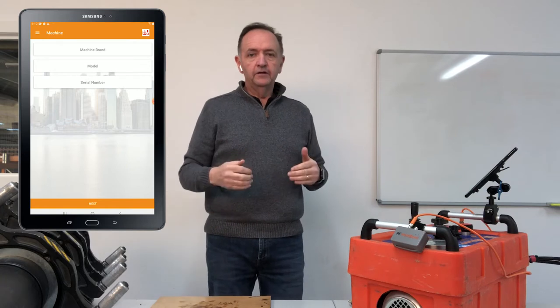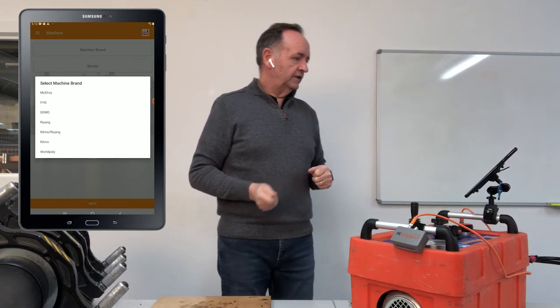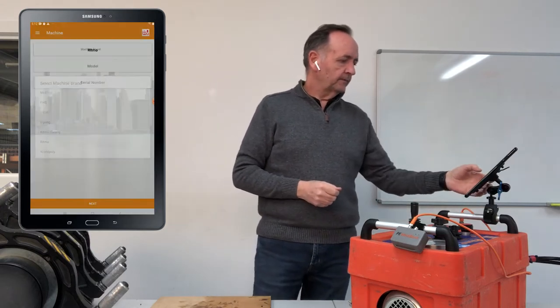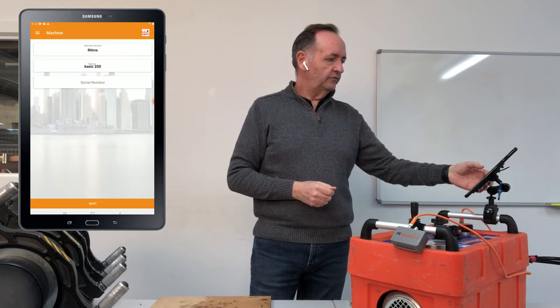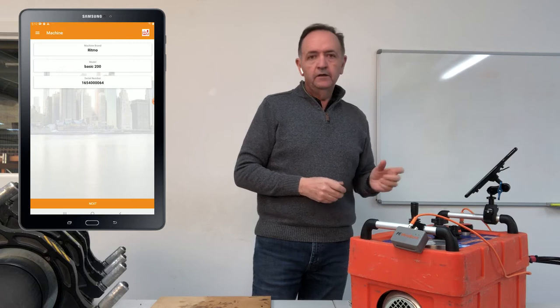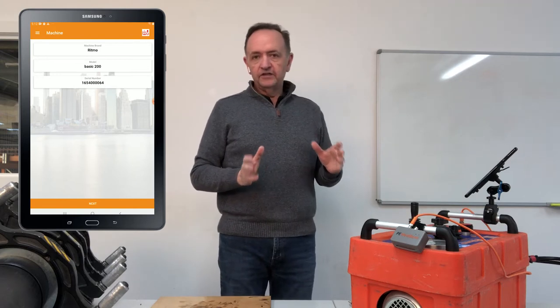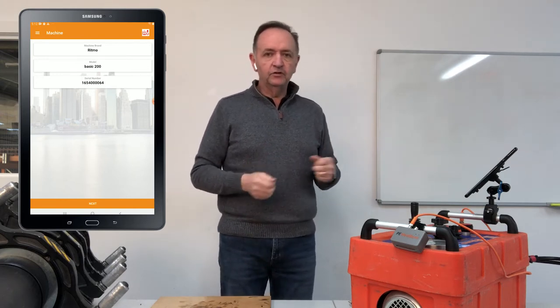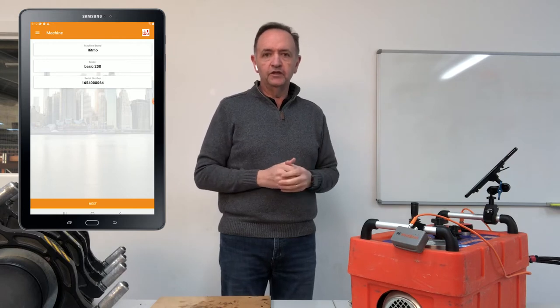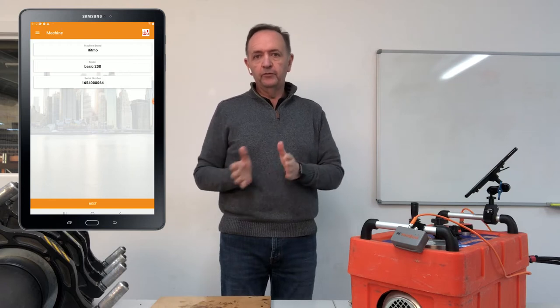The next thing it asks for is the machine — it only asks this at the start of the session since you use the same machine repeatedly. The machine we're using today is the RITMO, model Basic 200, and we enter its serial number. You enter all your machines through the FMS, entering things like RAM dimension and whether you're using Imperial or metric — if you've got ten machines it takes about 15–20 minutes to enter them all.